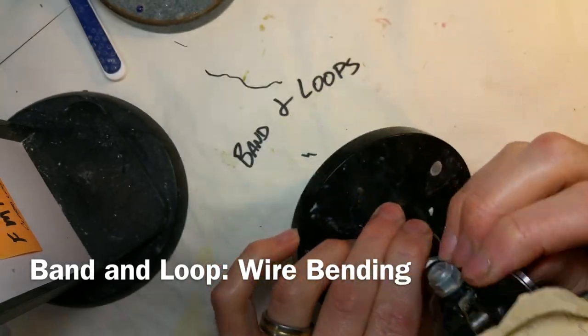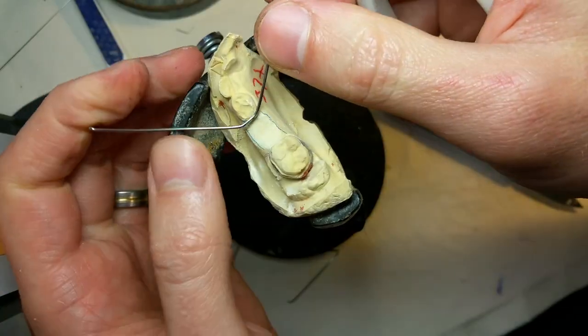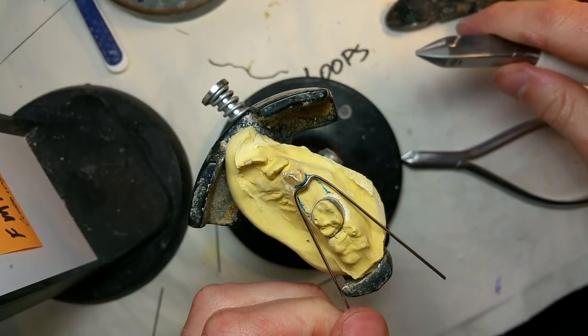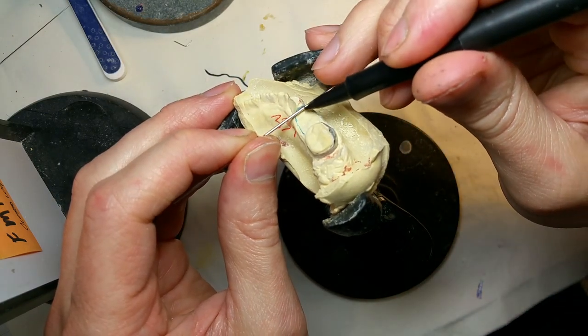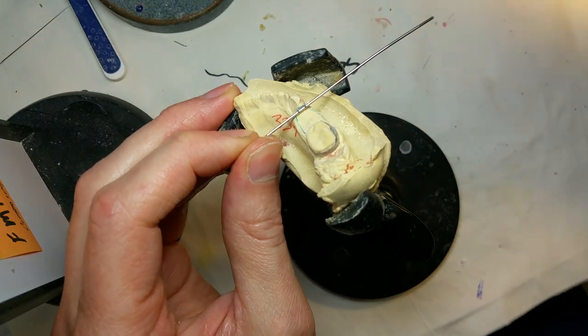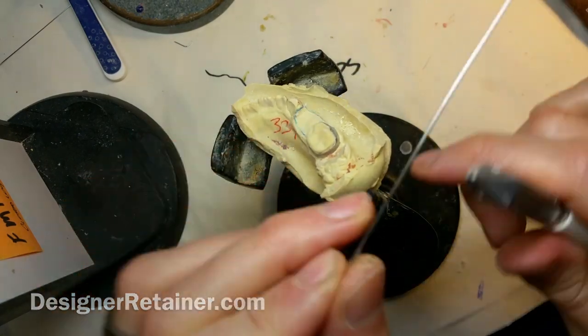Band and loops — one of the staples of the orthodontic laboratory. I had five of them, so I decided to put my camera up and record myself bending these. This is the shortened version of the whole boring video, but if you'd like to see the full version, it's over at designerretainer.com.